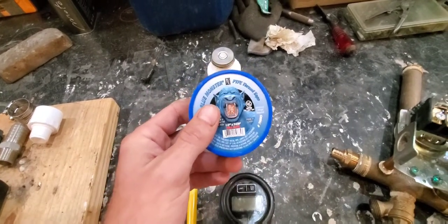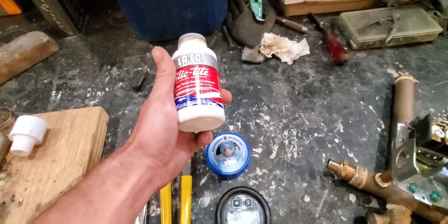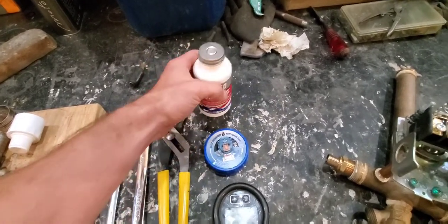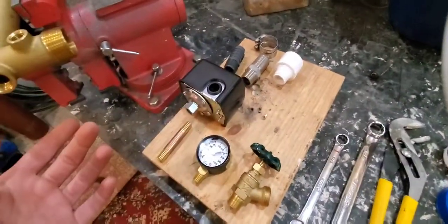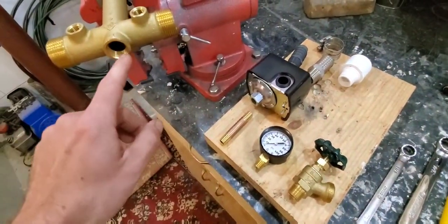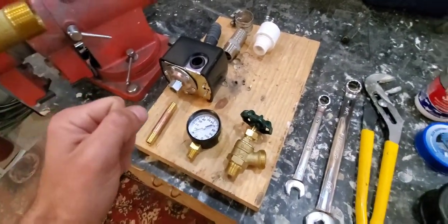This is thread tape you could purchase, but I would prefer liquid Teflon. It's just a whole lot simpler to use — you just take this and put it on your threads and then tighten them in. You're going to put some on the inside of the threads, put it on the outside of the threads, and tighten it up.